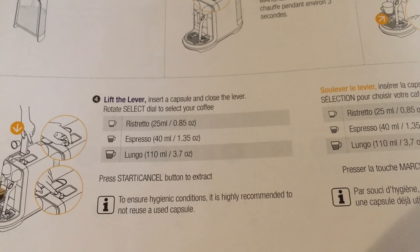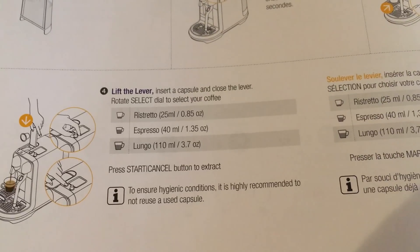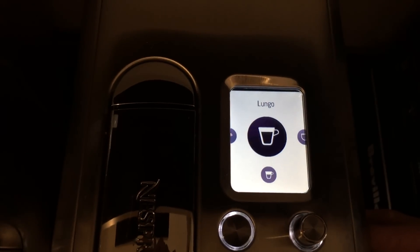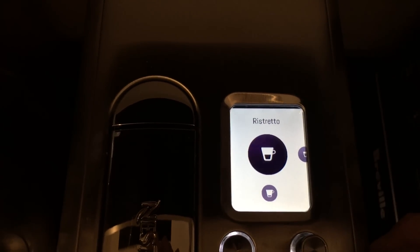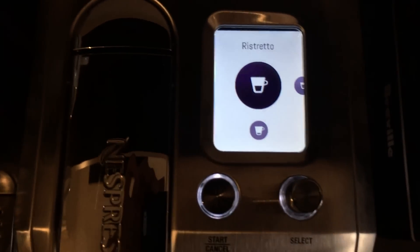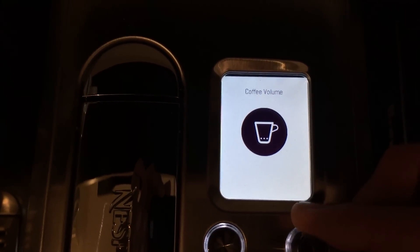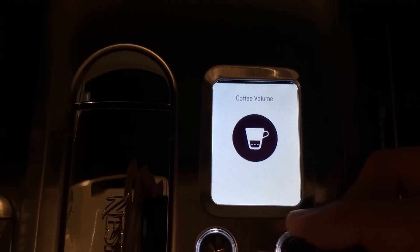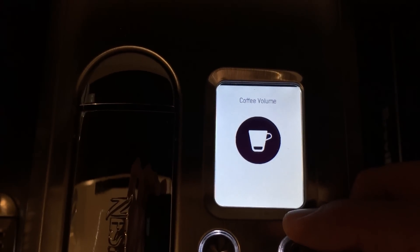The ristretto pulls at a 0.85 ounce shot, espresso is always 1.35 ounces, and lungo is a 3.7 ounce pull. So yesterday when I tested this using my measured shot glass of 1 ounce, it was pulling more than — if I'm doing a ristretto, it should do 0.85 and in my opinion it was more than an ounce. But I want to go ahead and test it today. Now if you select the select button right here, the screen pops up and you can actually control how much coffee comes out in the pull.